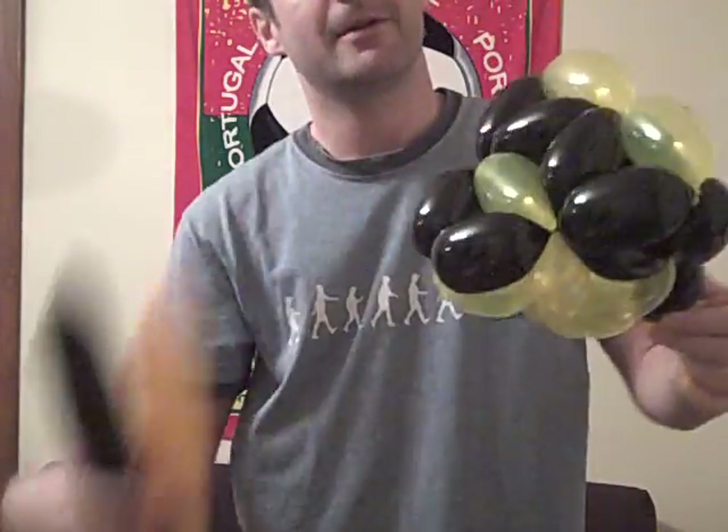Hey, today we're going to make a tetrahedron. This one's a little bit more complicated because it's got some triangles on the faces of the tetrahedron. Essentially, it's very much like the complicated cube, except it's only a two-balloon design and it's for a tetrahedron.